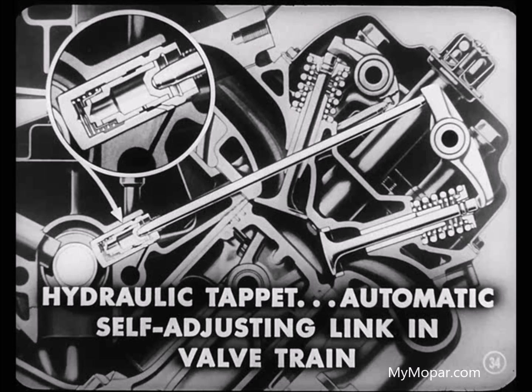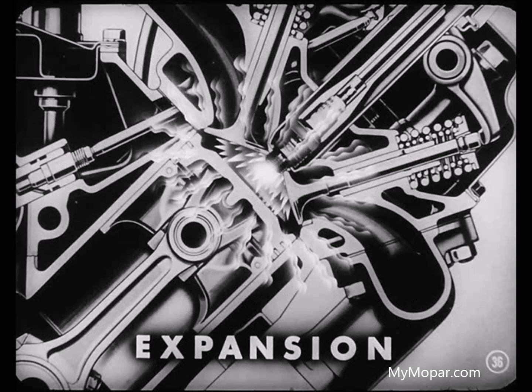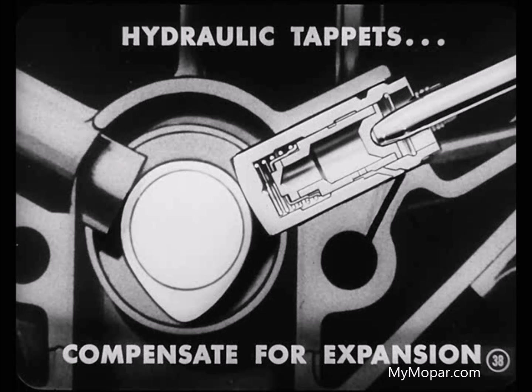That self-adjusting feature sure is a big advantage. As an example, compared with an inline-six, the valves, rocker arms, and pushrods in V-8 overhead valve engines make a longer valve train. When any engine gets hot, there's a lot of expansion in the block and valve train. There may be as much as 30 thousandths expansion to adjust for. Mechanical tappets couldn't satisfactorily handle that much change in clearance. On the other hand, hydraulic tappets compensate for that expansion automatically.